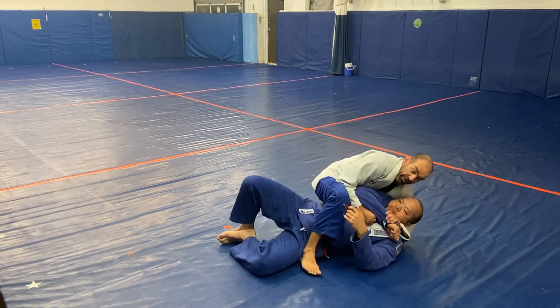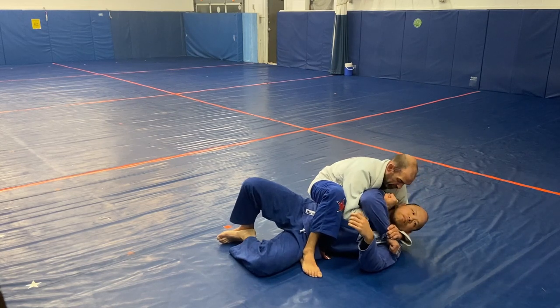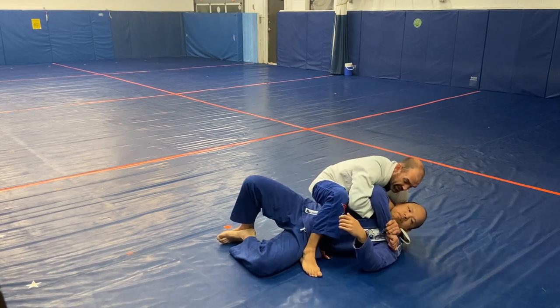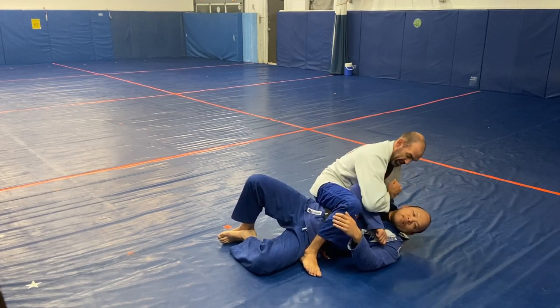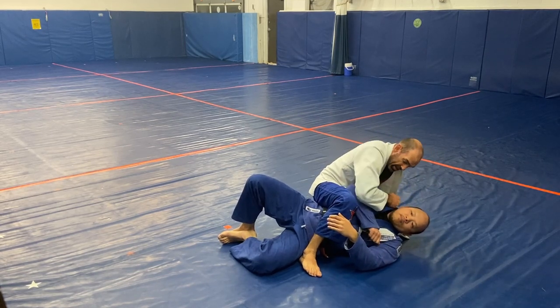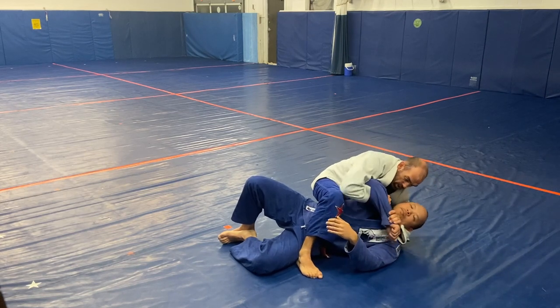A lot of times he's fighting that. He's going to be flaring his elbow off and giving me space. I just come right inside with my fist and drive it into his neck as I pull this and drive. I don't want to give a hammer-type pressure — I want a little space so I can drive straight like this. Come in here. Boom.